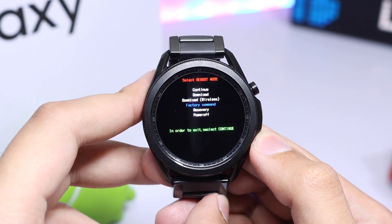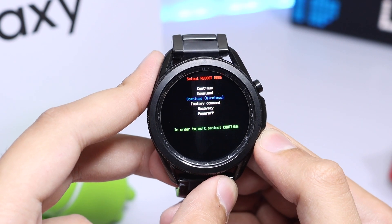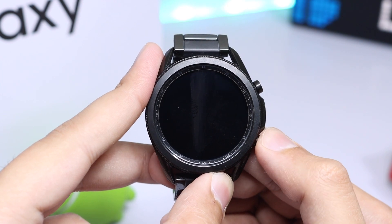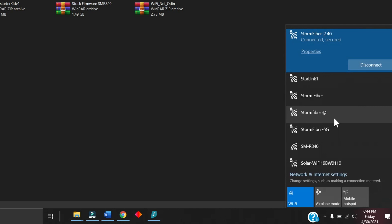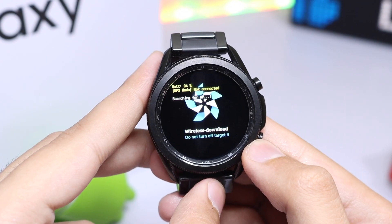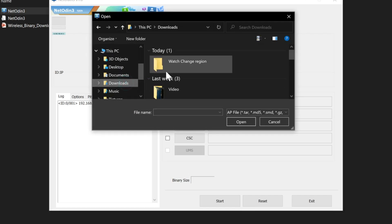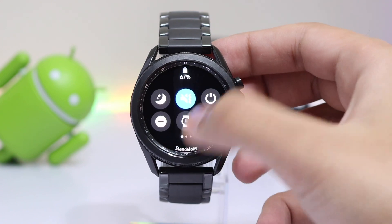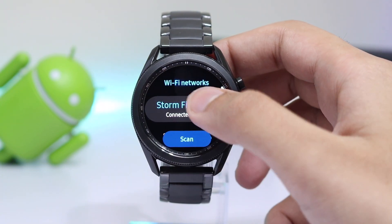If your watch is not listed you can contact me via email in the description for file requests, or check the Easy Firmware website. After entering download mode, select the Download Wireless option using the Power key, then long press the Power key to enter it, and double press the Power key to activate AP mode. Your watch now acts as a hotspot — select it in the Wi-Fi section of your computer. After successful connection, Net Odin will turn green. If it doesn't, make sure your firewall is turned off, then restart your computer and watch and repeat. Select AP, choose the combination firmware, hit Start, and let the watch boot up. After booting, go to Settings, Connection, Wi-Fi, choose Always On, and make sure you are connected to the same Wi-Fi as your PC.